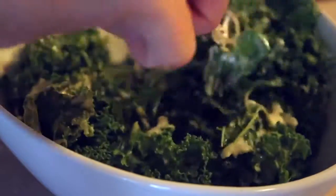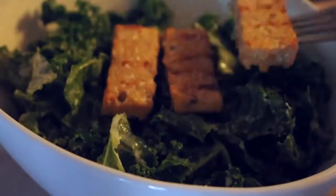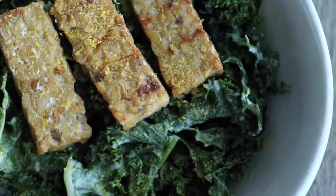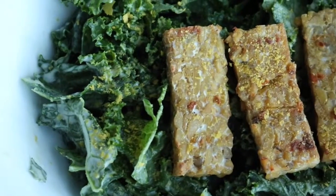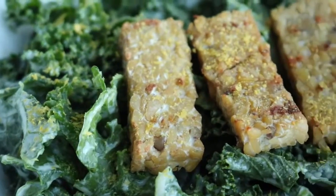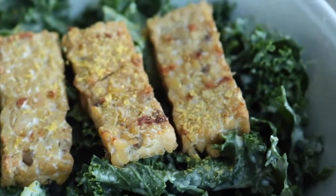Top the kale salad with pieces of grilled tempeh and some nutritional yeast. It sounds simple and a bit plain but I promise it tastes amazing — it's so flavorful with the hummus. Thank you so much for watching. If you have any comments, questions, or video requests, leave them below, don't forget to subscribe, and give this video a thumbs up if you liked it.